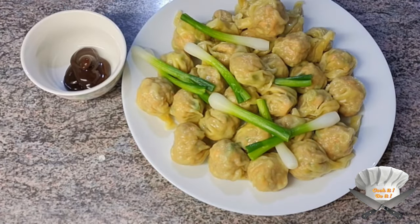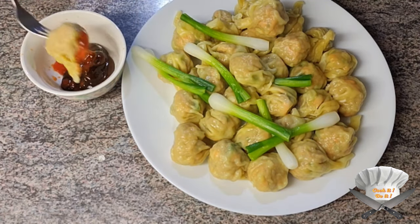Black bean sauce and chilli sauce — dip your dumpling in and enjoy!